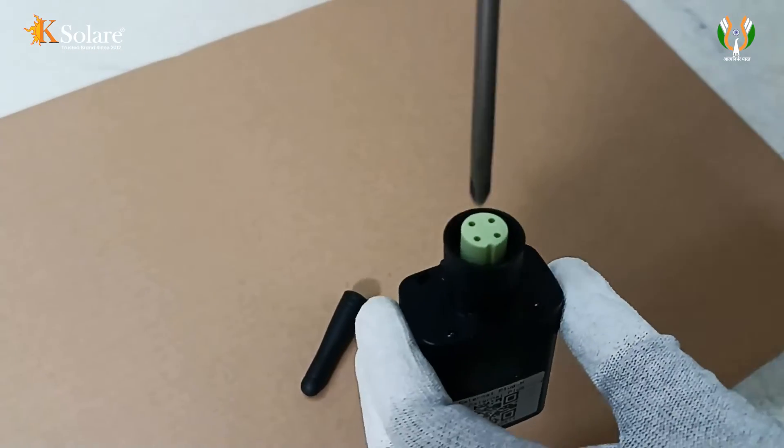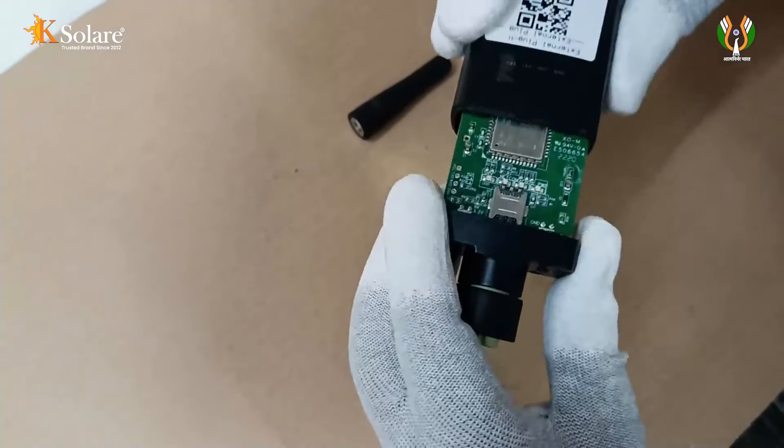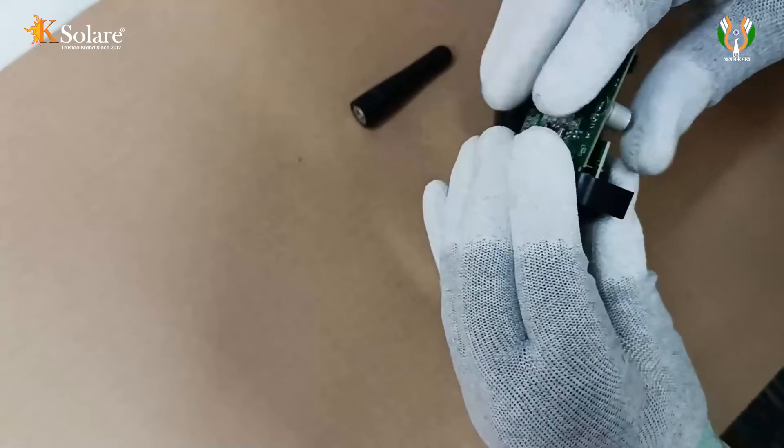Then, open the screw nut button position as directed. Next, carefully remove the data logger cover and extract the small circuit board.